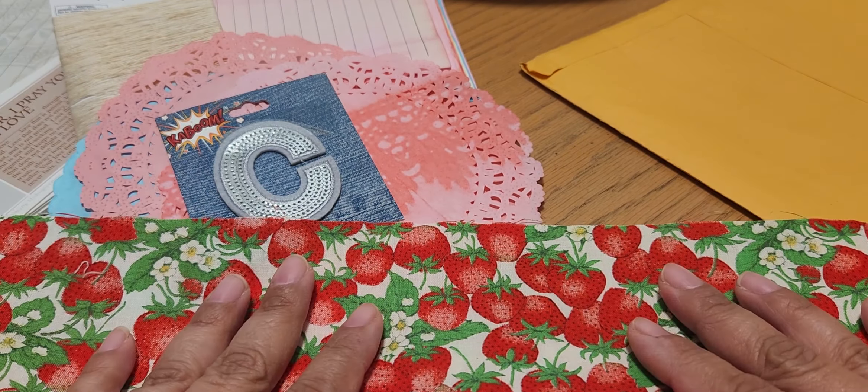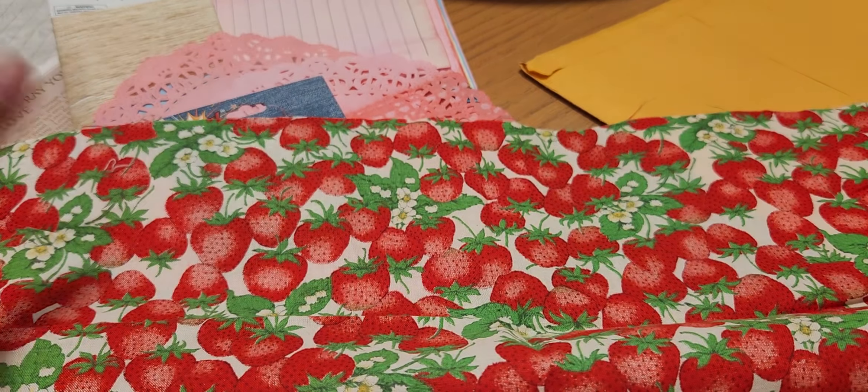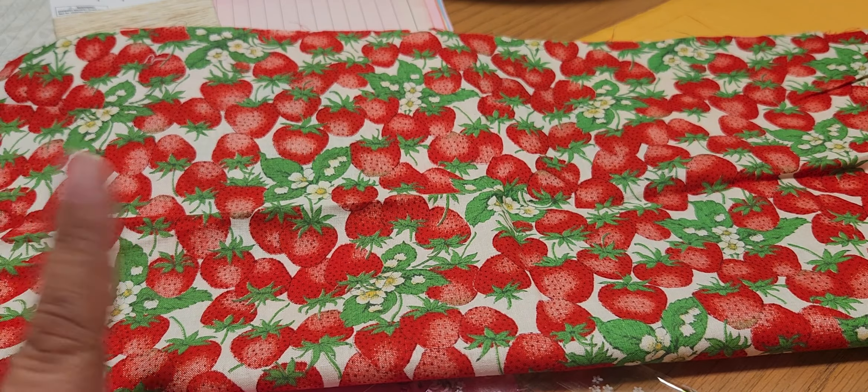Please check out Chiquita's Crochet here on YouTube — I will link her down below. Thank you for watching and have a wonderful and blessed day, bye bye!